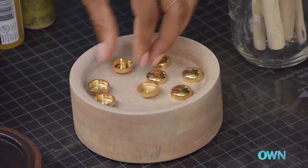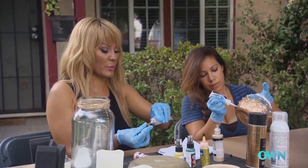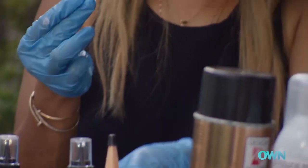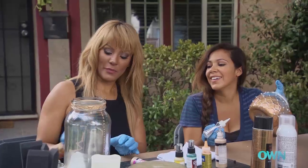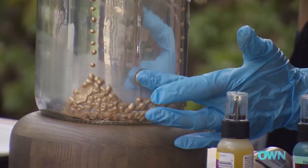We have those beautiful buttons that can create some details. I'm just putting some glue around the perimeter of this button — this is like putting eyelash glue on. And I'm just going to place this button in these little grooves that I created.